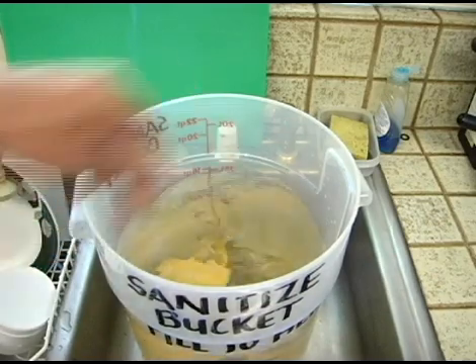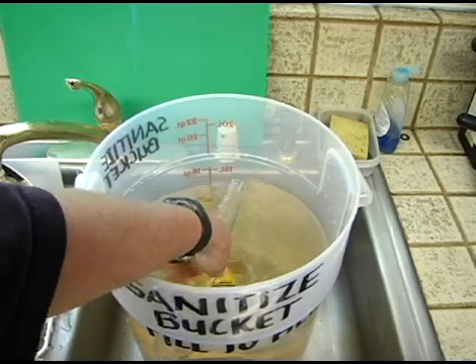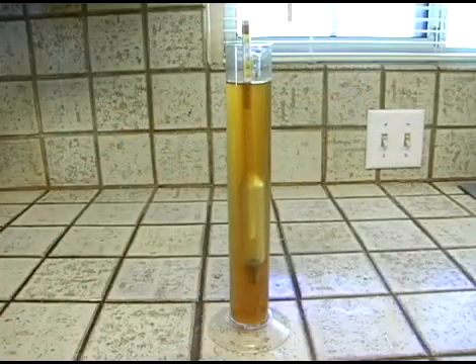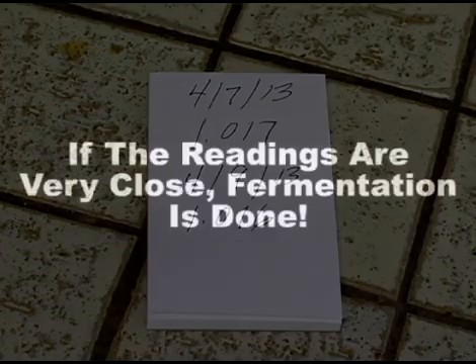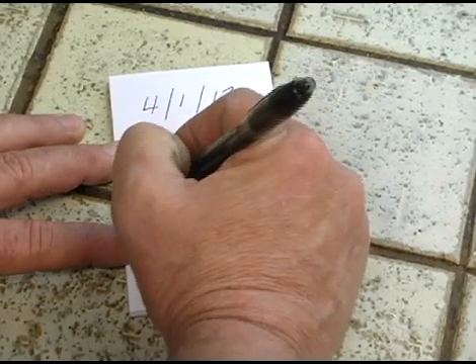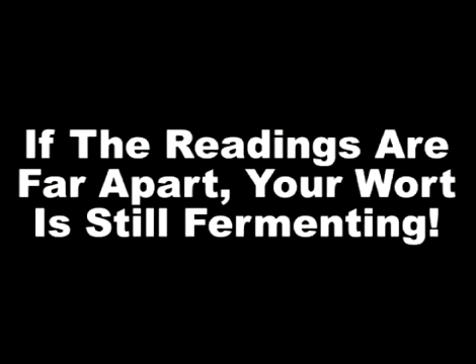To use this method, you once again sanitize everything that may come into contact with your wort — the coffee cup, test jar, and hydrometer. Next, open the bucket, fill your test jar with wort, and take a reading. Record this reading on a piece of paper. Now wait two days. At the end of the second day, do the exact same thing. Record the second reading and compare it with the first reading you took two days ago. If the numbers are the same or very close — within like a thousandth — then fermentation is complete. But if the second reading is much lower than the first, like 1.028 versus 1.017, fermentation is still going on. If your wort is still fermenting, wait two more days and test again the exact same way.